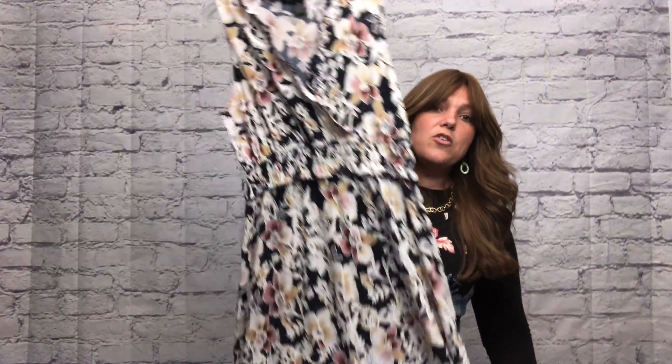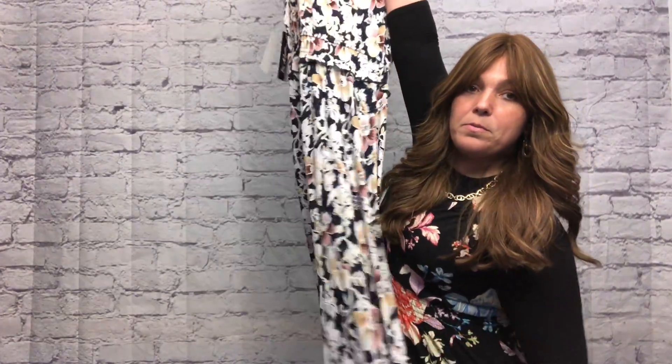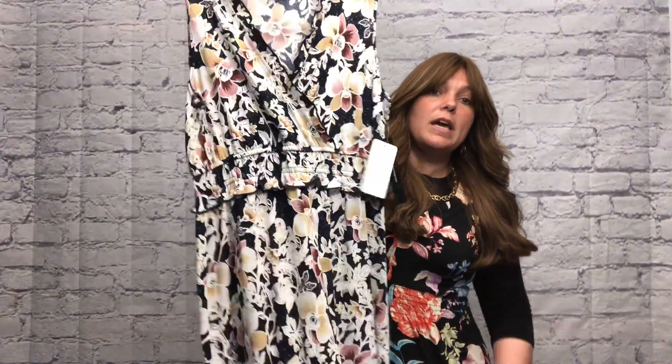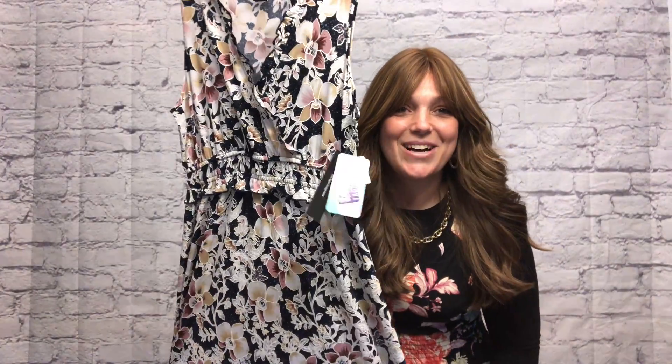Beautiful dress. Remember, the cinching at the waist gives extra flattery. The pattern runs throughout, and it's 95/5, so it's got stretch to it. Amazing dress.